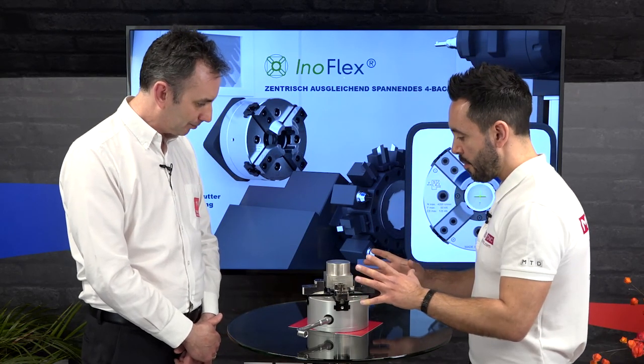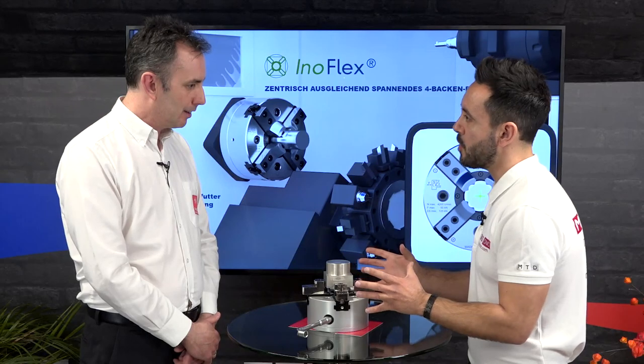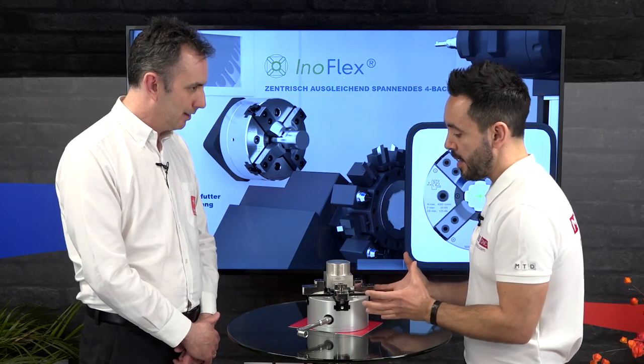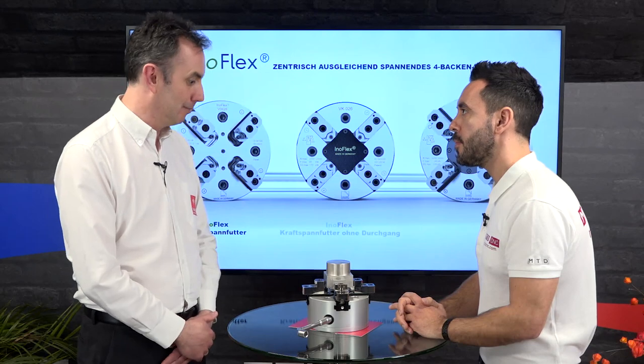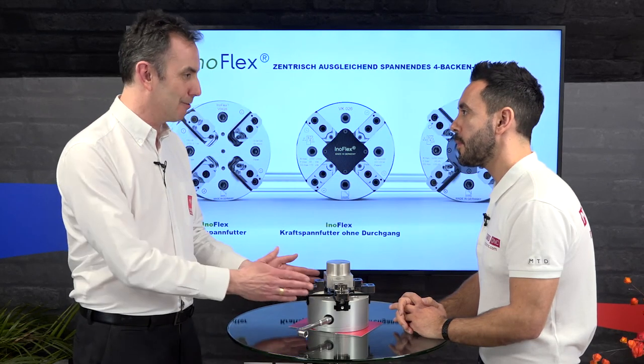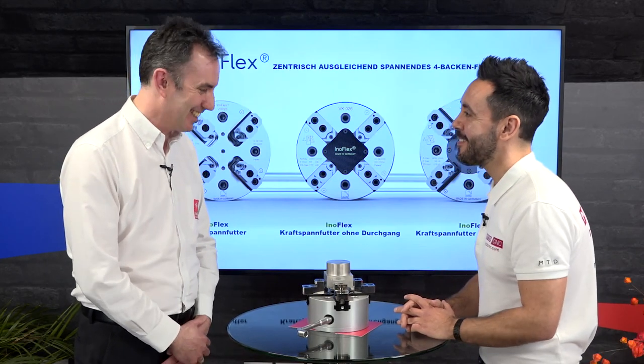Gareth, thank you very much for this insightful review on this new chuck. How should people get in touch to investigate this solution in more detail? Please get in touch by phone or at tameworkholding.com. Our sales guys all carry one of these round with them, so we can bring you a small version to show you. Gareth, thank you.